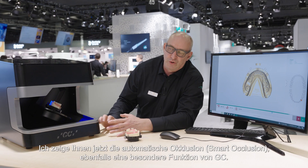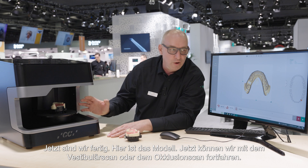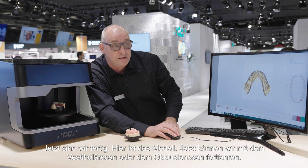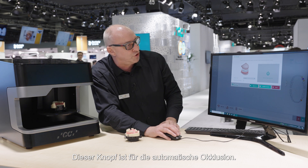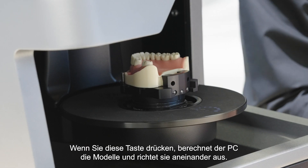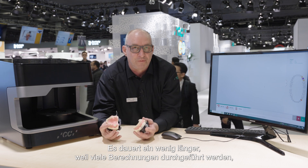I will show you the automatic occlusion — that's also a part of GC's unique things. Now we are finished. You see here the model and then I want to go to the vestibular scan. After that, here is the button to press for automatic occlusion. If you do it, the PC will calculate the models and will match them together. You will get a result which is the same as if you scanned both models.